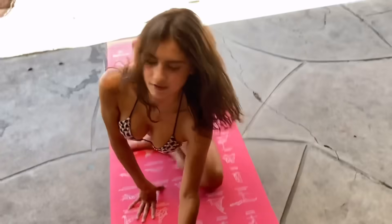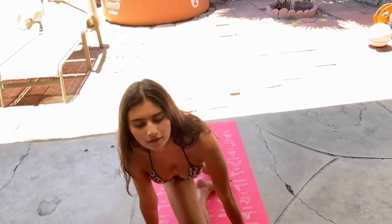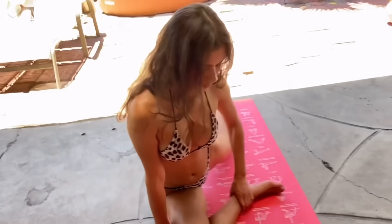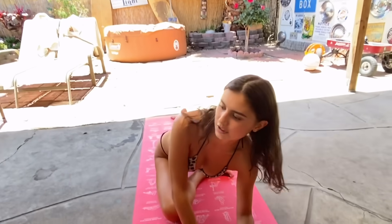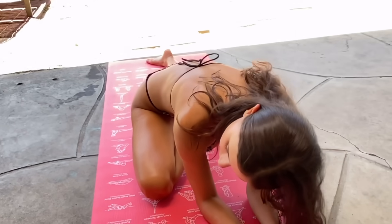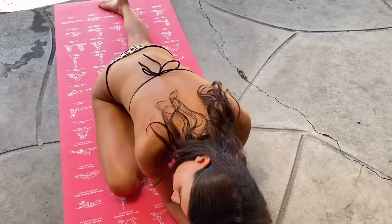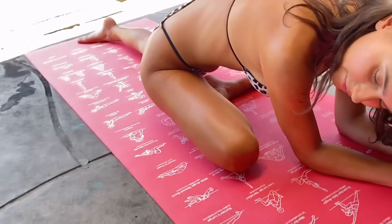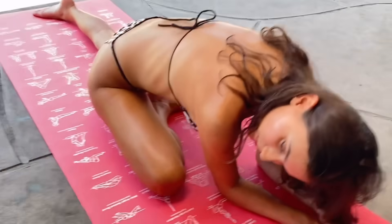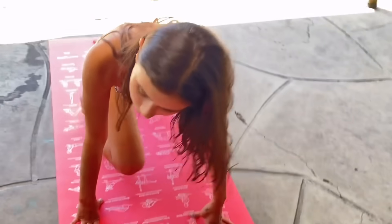Then you just do the other side — bend the other leg. Bend it as comfortable as it is for you, and for a deep stretch just hold more down. Take a deep breath here. And that is all — that is the Pigeon pose.